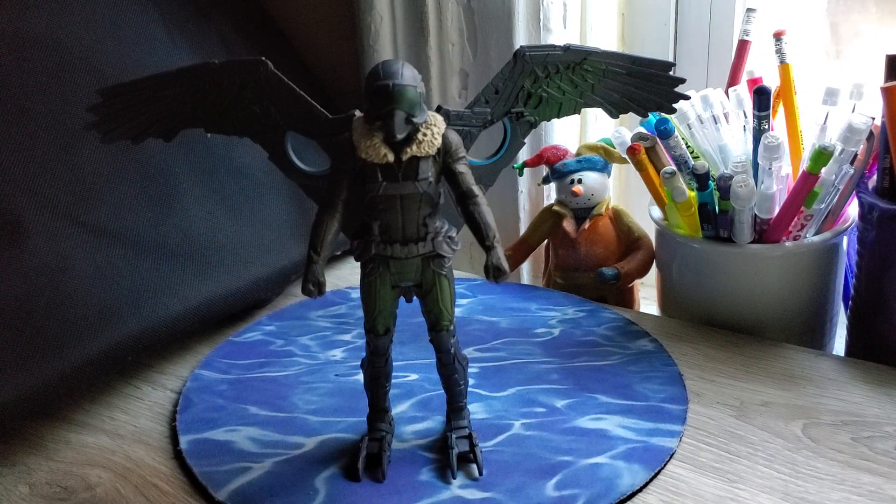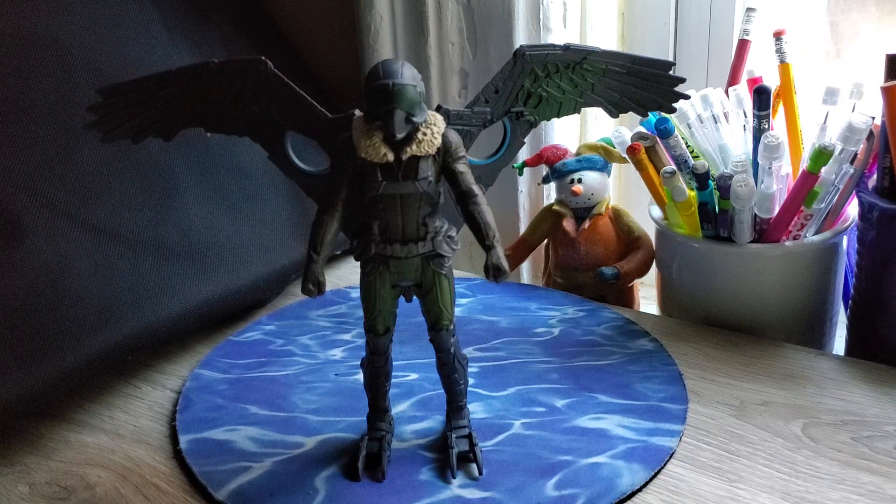Welcome back to another video on the MMASMR. In today's video, we're going to be taking a look at a few action figures.